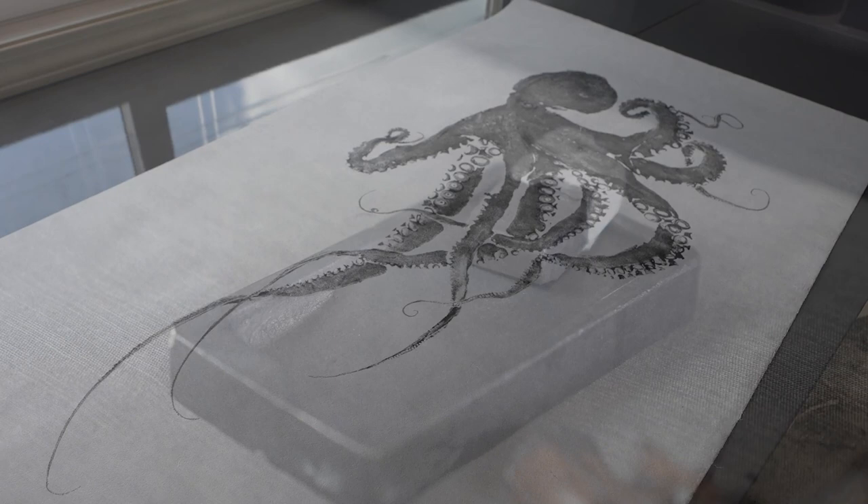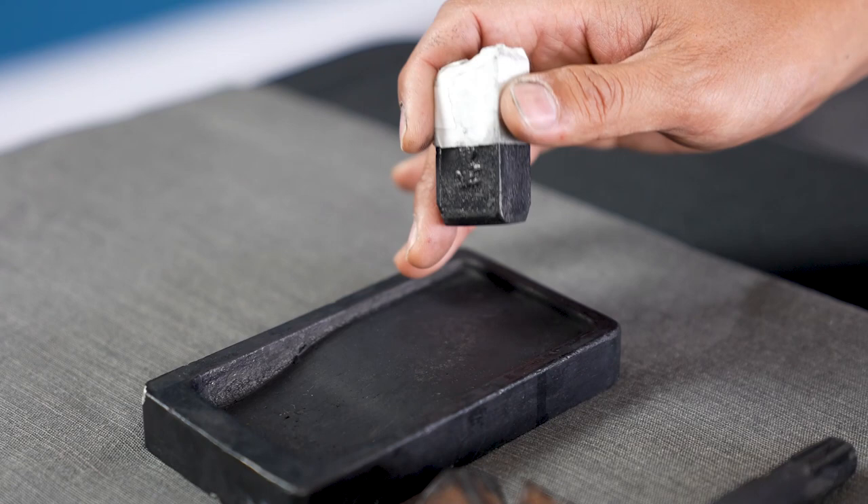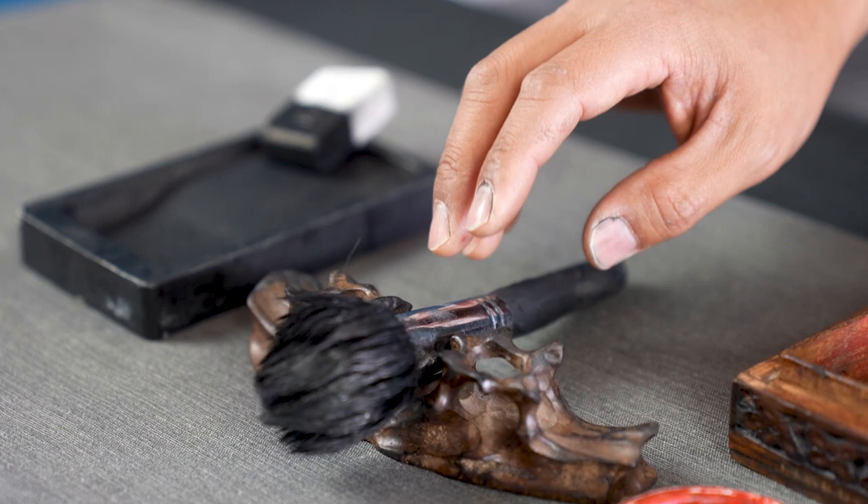These are the tools that I use for Gyotaku. This is called Sumi — it's an inkstone, basically made of charcoal that's really refined and ground with water in the Suzuri. This is my brush. And this is a Hanko, which is my name seal.